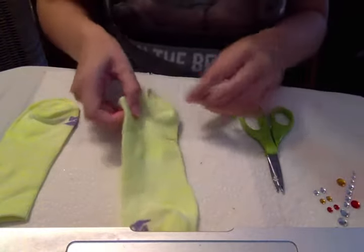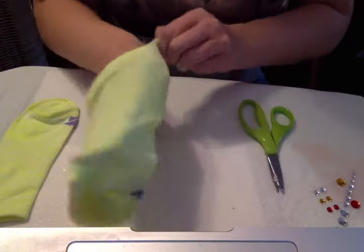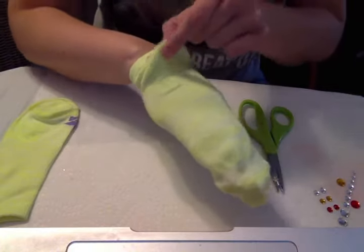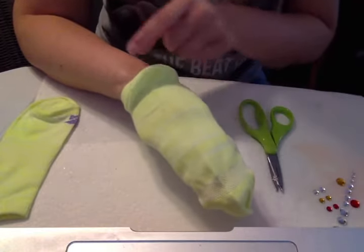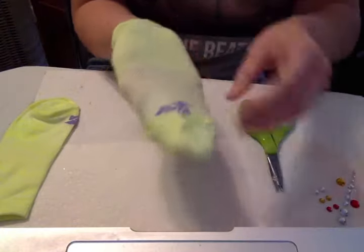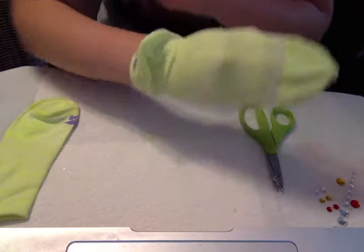I'm going to take one sock and put it on my hand. When I put the sock on my hand, I'm going to make sure that the heel — that curvy, round part your heel would go into if you were wearing it as a normal sock — should be on the back of your hand near your wrist. I'm going to put it on all the way until my fingers go to the toe. Here's the heel on the back of my wrist.